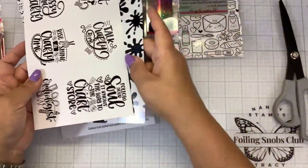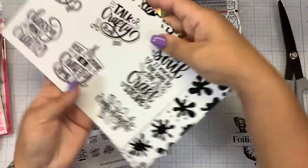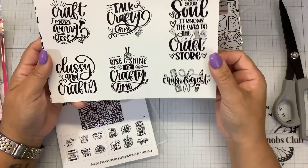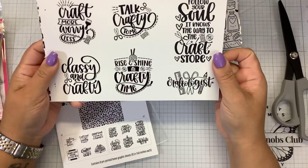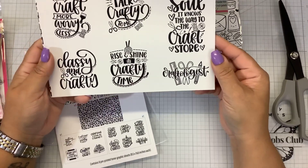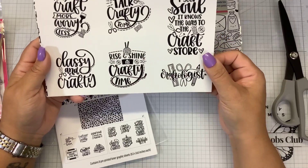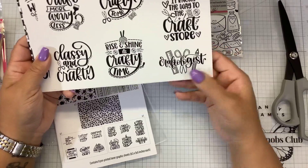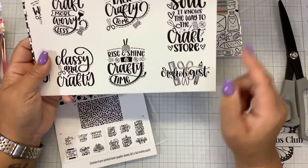And then we have some sentiments. The sentiments say: craft more, worry less; talk crafty to me; follow your soul — it knows the way to a craft store; classy and crafty; rise and shine, it's crafty time; and craftologist. That's what I am — a craftologist.